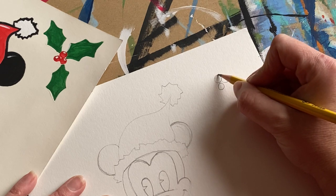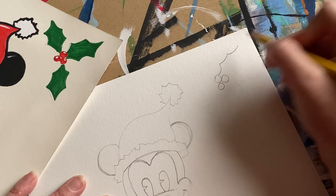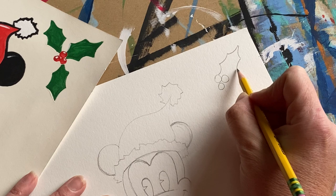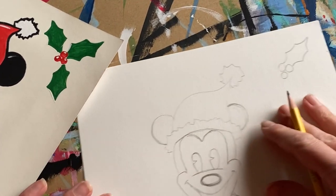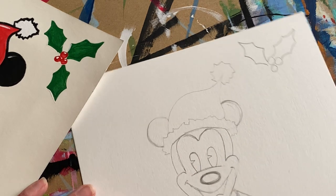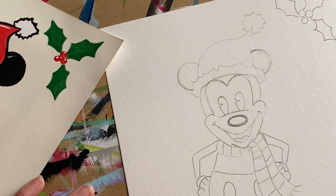Create the leaf points going one, two, three on one side, then one, two, three going the opposite way — that third one goes back into your holly. Do the same on the other side. Now we have a little holly leaf in the corner.